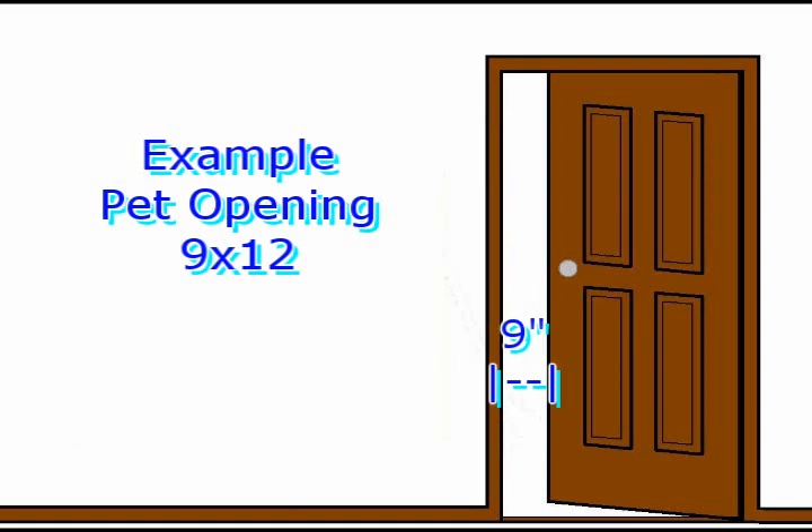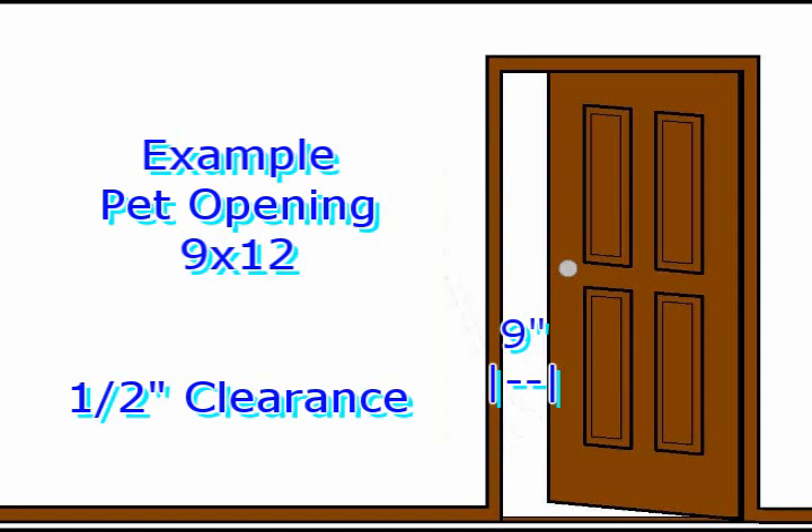You will then call the pets through. You will need to see at least 1½ inches of clearance on each side of the pet's body.